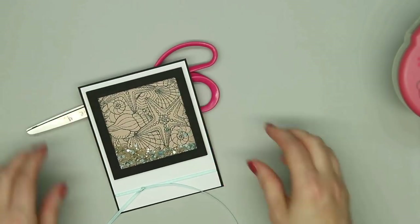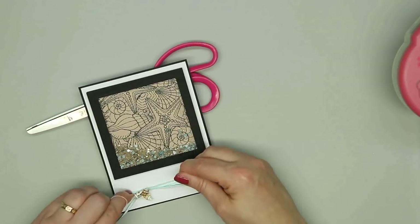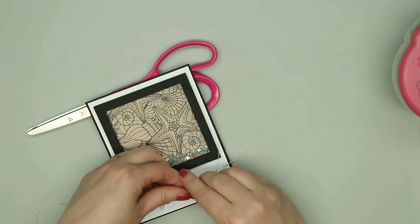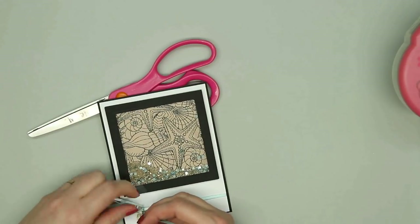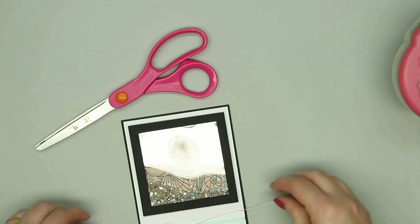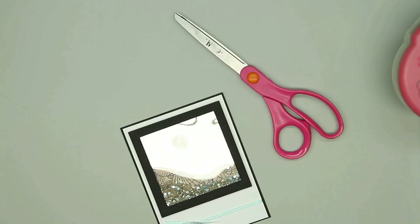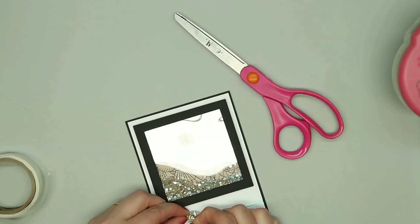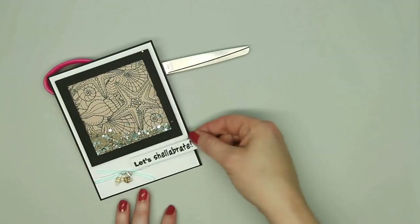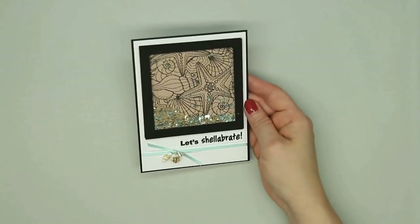Another fun component that Lizzie added to the kit are real shells with little holes already drilled through them. So I took a small piece of twine, threaded three of the shells, and I'm tying it right onto the blue ribbon. I keep fussing with the ribbon trying to figure out how I want to tie it, and I end up not using a bow because it was a little too hard to tie. I put just a little blue dot underneath the shell so it wouldn't shift, and then I decided to add that Let's Shelebrate sentiment again — it just goes perfectly with the card.